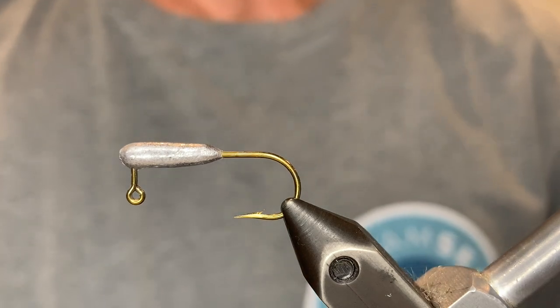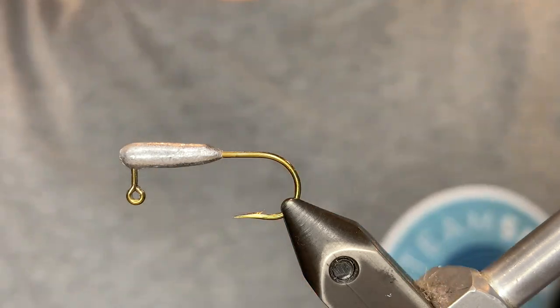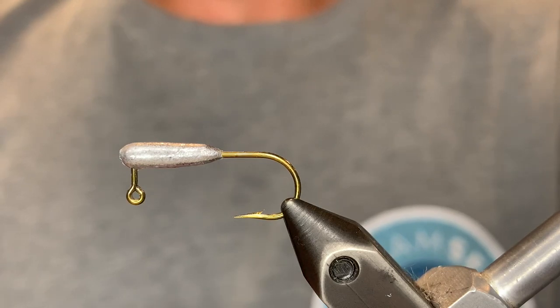What's up everybody? I am finally ready to present to you the Mustache Minnow. This is a pattern I've been working on and perfecting for a while, and I'm finally happy with what I've settled on, so let's do this.